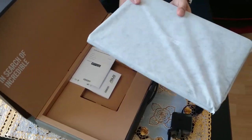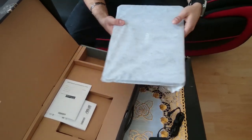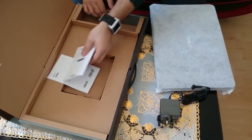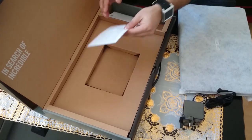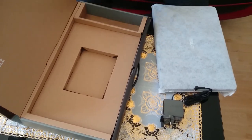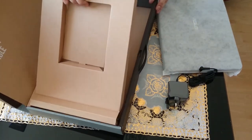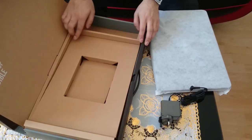The laptop itself is here, covered in a really protective padding. Here it is — that's how you first see it. Before we get to the laptop, let's see what else is in the box. There's a warranty card and a user guide, which I don't think you'll need. The rest is cardboard — let's check under it. Nope, nothing under it, just protective padding.